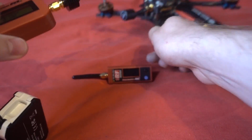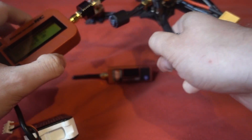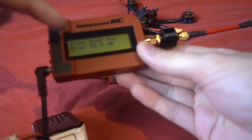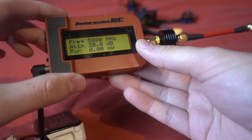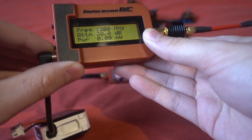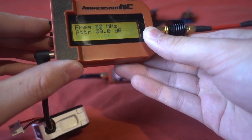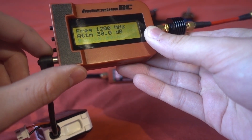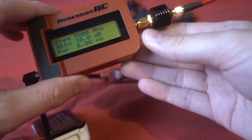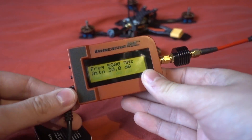You plug it into your VTX via an SMA connector and it will tell you the power in dB or milliwatts - you can change that. It supports frequencies down to around 35 MHz. The difference with the new V2 is that you can select a closer frequency, and I'll show you that in a little bit.